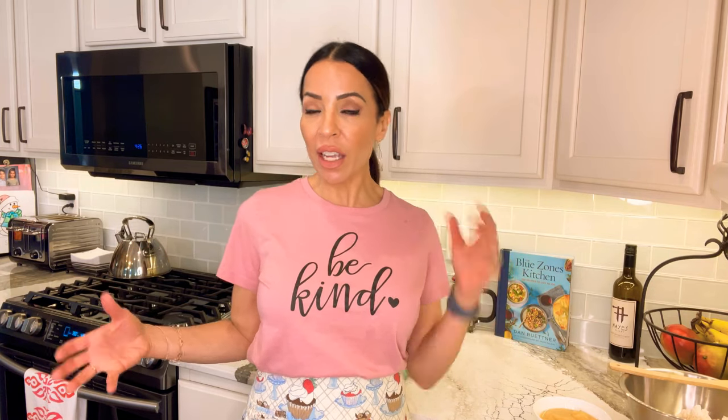Hi everyone, happy Sunday! Welcome to my first — well, not really first — baking video. I left a request on my community tab last week asking for video ideas. With Easter coming up, some people like to bake and bring desserts to gatherings and brunches, so I thought I'd make a carrot cake today. I've never made it before, but let's have some fun in my kitchen.